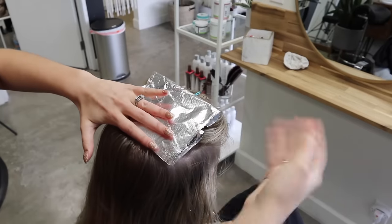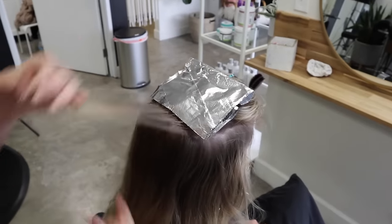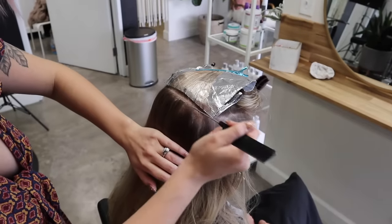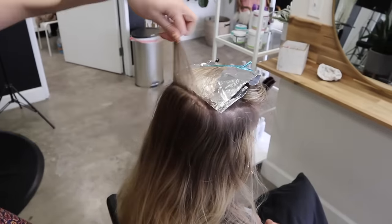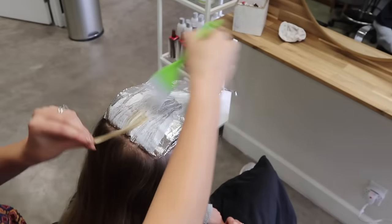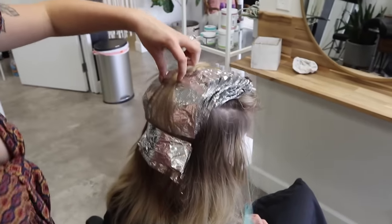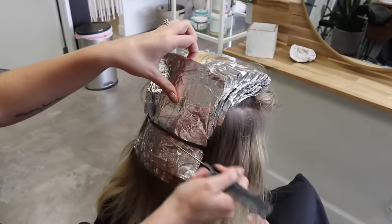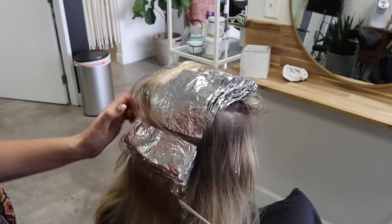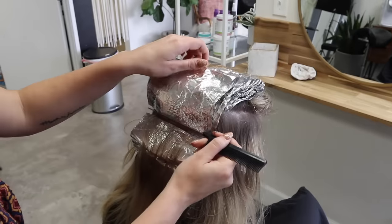Typically I only fold in half, but I folded in thirds here just because of her ends — I didn't want to squish them. I keep working my way down to meet that bottom section. After finishing all foils down, I use just the tail of my comb to fold the foils down. This takes some getting used to — you want to make sure you're not pulling foils out. I'm fast and efficient at it because I practice a lot, but go slow your first time.